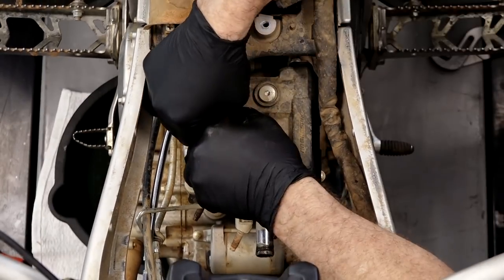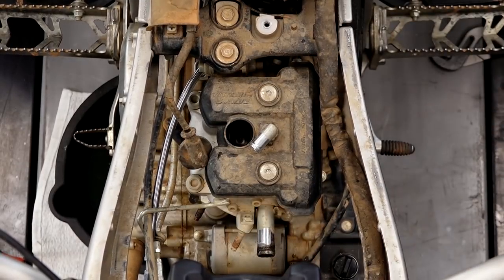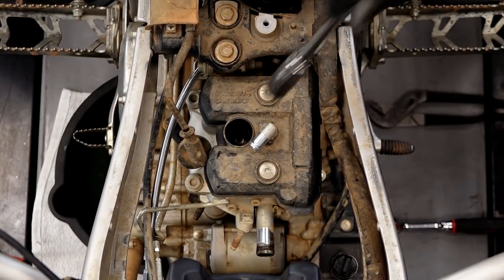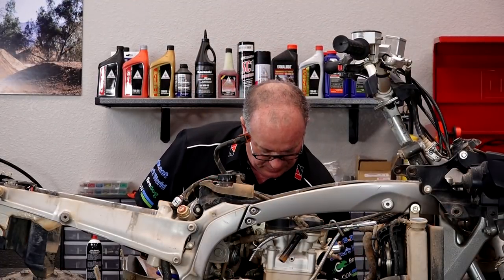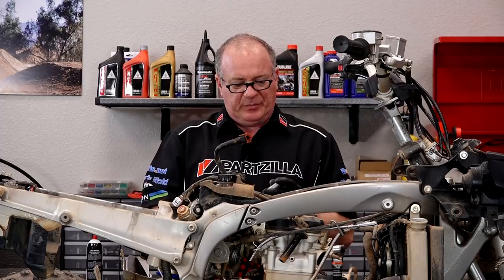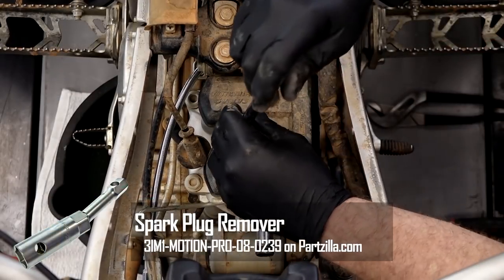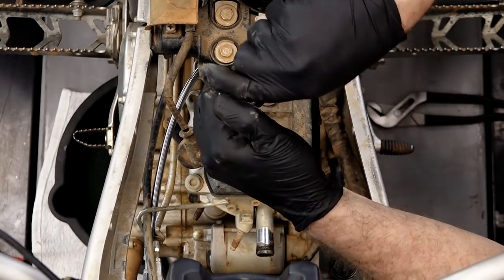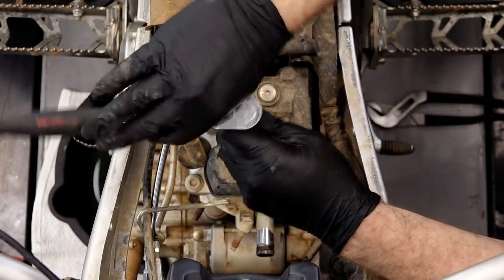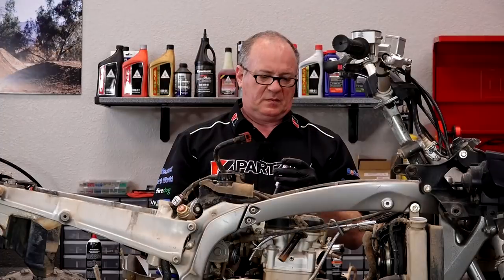Here's where Yamaha gets a little tricky. This is a 16 millimeter or 5/8 socket, but if you just have a standard Craftsman one, it's not going to go down in there. Motion Pro makes a thin-wall spark plug remover, which we carry, so you may want to pick up one of these — otherwise you're not going to be able to get down in there to pull it out. When we removed the spark plug, it was wet. Imagine that.